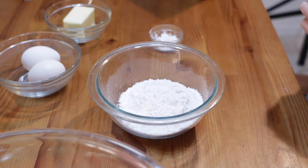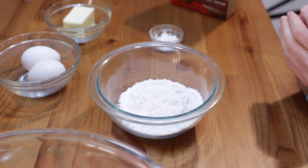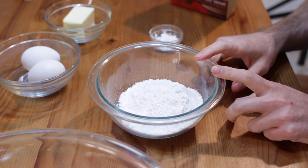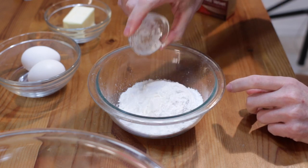Down below in the description box, you'll find a list of the ingredients and their amounts. This is pretty much just the basic Duncan Hines recipe for this. We are going to start with one cup of powdered sugar and add in one teaspoon of cornstarch.